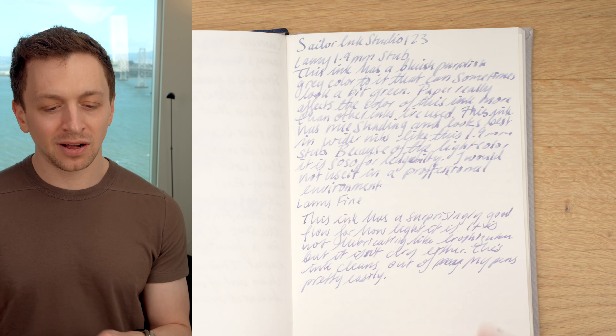In terms of cons, it's expensive — $18 for 20 milliliters, that's 90 cents per milliliter, and I believe this is the only format it comes in. It's also not that legible because it's a lighter color. You'll be able to read it just fine, but it's not as easy on the eyes as a dark black ink, and it's probably not suitable for a professional setting. But other than that, it's a really nice ink with a definitely unique color. I'm happy to have this one in my collection.